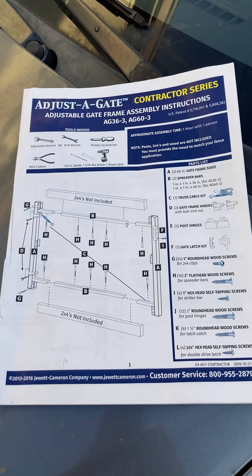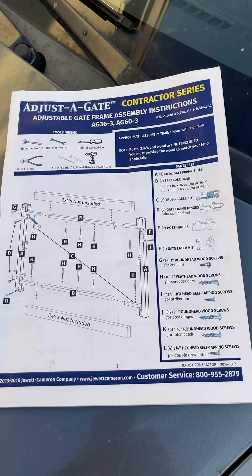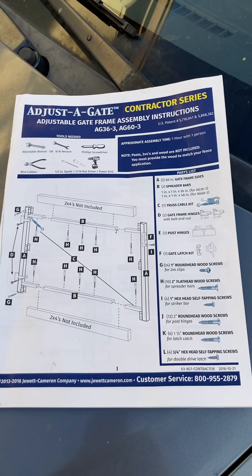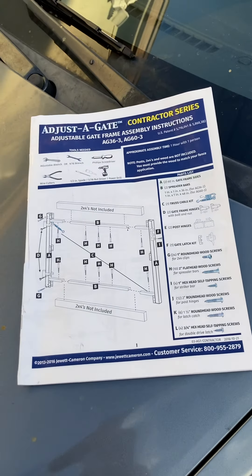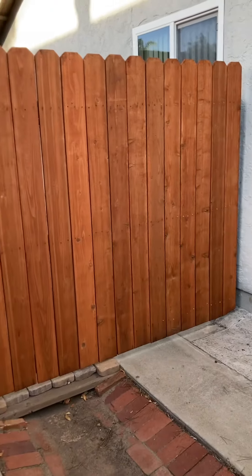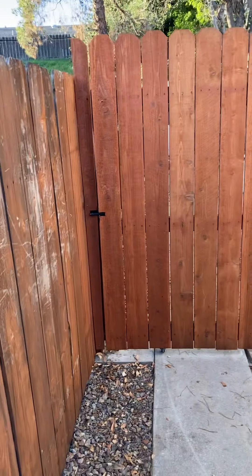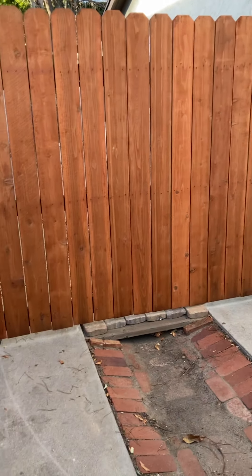Hello everybody. Today I'm showing you an adjust-a-gate, or extend-a-gate as they're also known — this is the contractor series. Everybody asks: can you build the gate bigger than 8 feet, the 96 inches it's designed for? And yes you can, but you need to make changes.